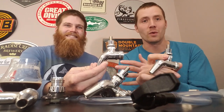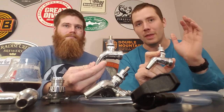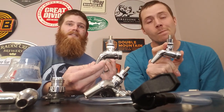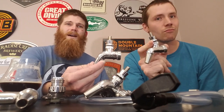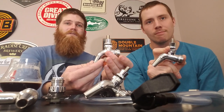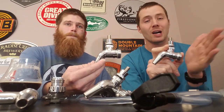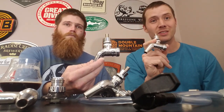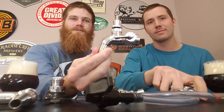The next upgrade beyond a standard forward-sealing faucet is a stainless forward-sealing faucet. These are a bit more expensive than rear-sealing chrome-plated brass faucets, but over time they remain just as easy to clean with the same cleaning frequency. Beyond longevity, another consideration is the type of beer you're serving — sour beers are especially corrosive on brass, which is a good reason to step up to stainless. It's also really important to note that if you're serving coffee, wine, or kombucha on draft, stainless is almost a necessity.